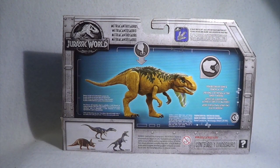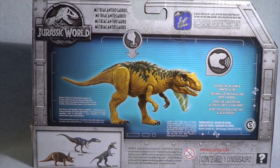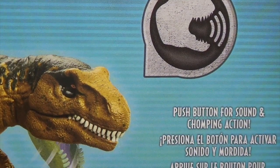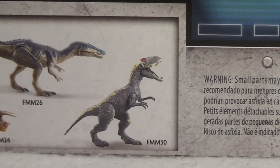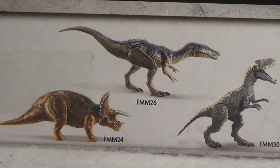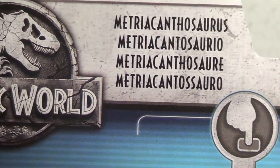The back of the box features a diorama of the Metriacanthosaurus itself, along with instructions and all of that jazz — kind of the typical stuff we've seen on the other packaging. At the top right corner you get the Jurassic World Facts app reminder. Moving down, you can see the roaring logo once again and 'push button for sound and chomping action.' Made in China, and the usual warnings: no one under three years old, small parts. And here you can see the other Roarivores in the Wave 1 lineup: the Triceratops, Baryonyx, and Allosaurus. The batteries are included in this model, so you don't have to worry about buying those separately.